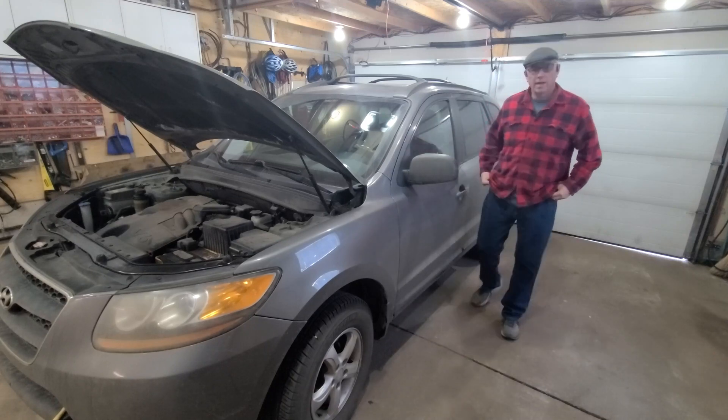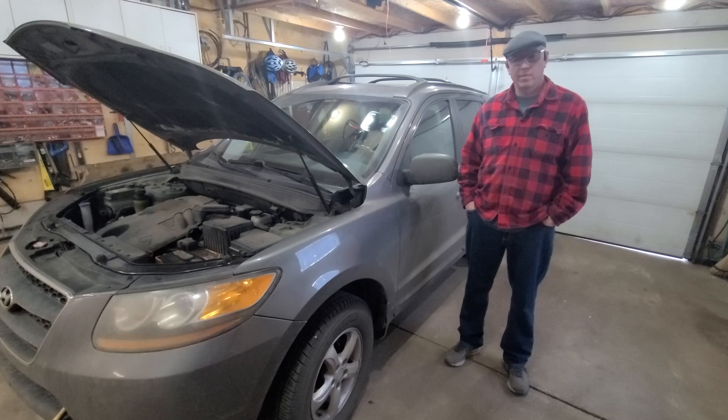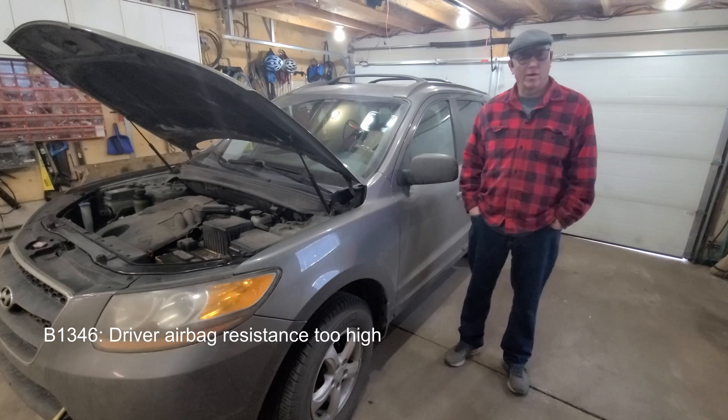Hello everyone. Today I'm working on a 2009 Hyundai Santa Fe and I've got that infamous code for the airbag, and I just want to show you guys how to repair it.